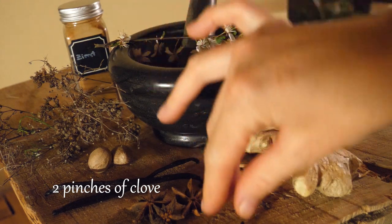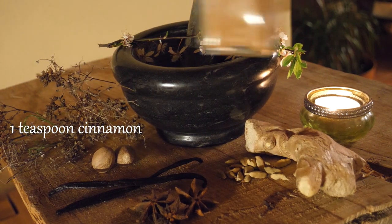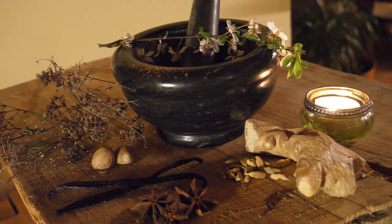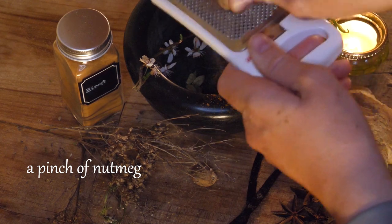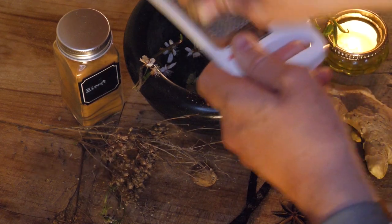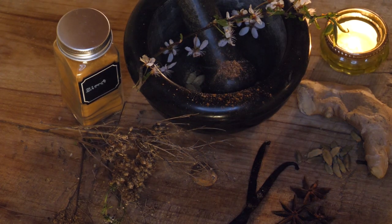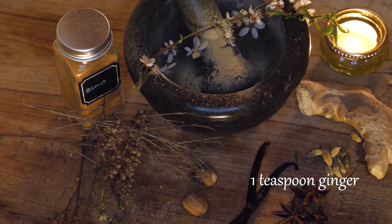For the spice mixture we're going to add two pinches of cloves, two pinches of cardamom, one teaspoon cinnamon — I prefer to use Ceylon cinnamon — a pinch of nutmeg, and a teaspoon of ginger. If you haven't used all of these in powder form, we now have to grind the spices in the mortar. Of course you can also use all of those as ready-made powders as well.